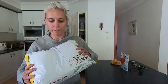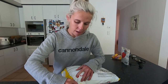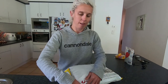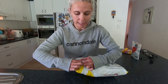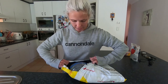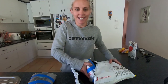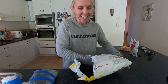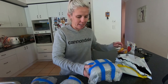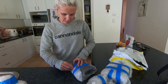Alright, so I received my package. As everyone knows I'm in an NRS team, and I finally got sent some goodies. It's like — all wrapped up individually.